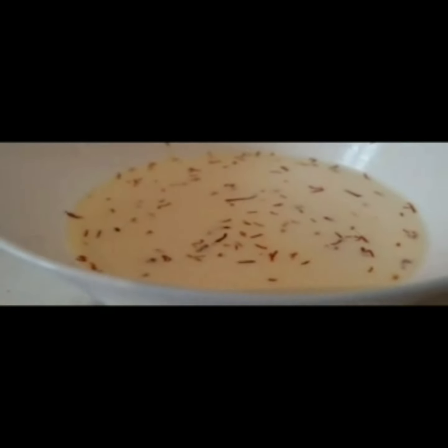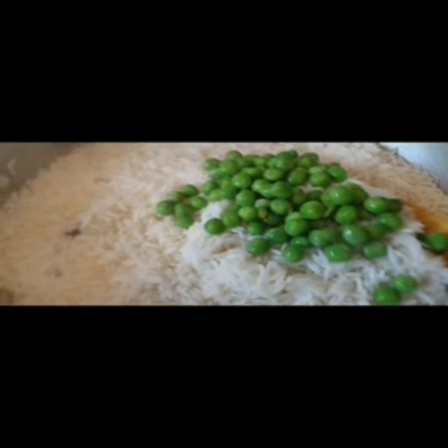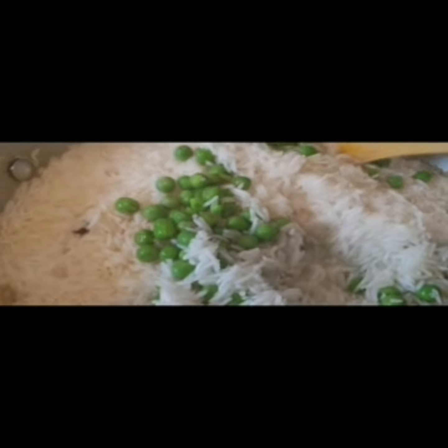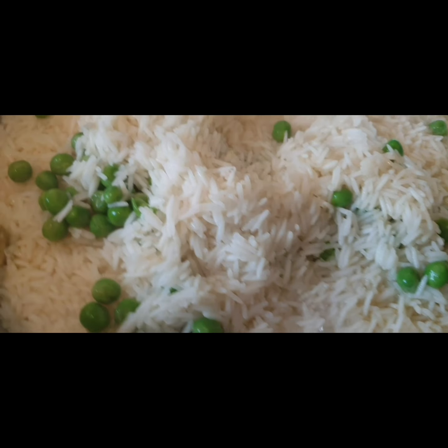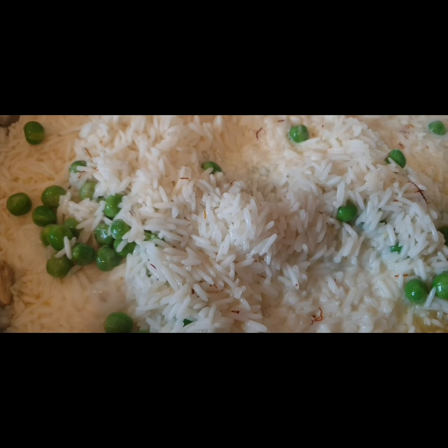Now I have added hot water and added the rice. Some of my steps got skipped in the video. Here I have soaked saffron in a little milk — this I will add to the polau. Now at this stage, I am adding a little.